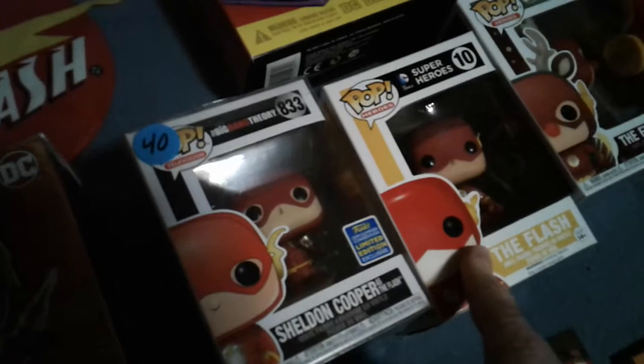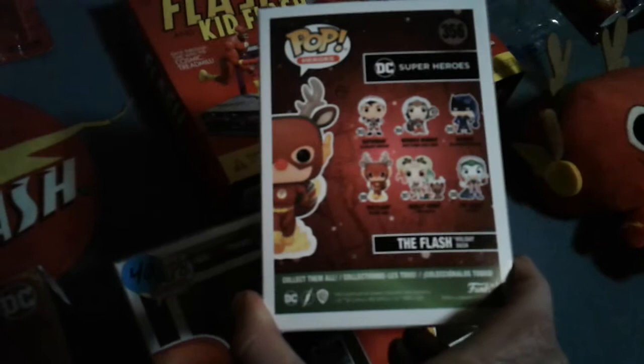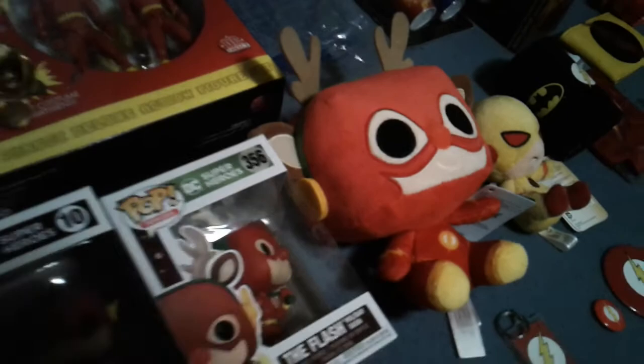This one is just Barry Allen, just the Flash. This one is the Flash Holiday Dash — they did Superman, Wonder Woman, Batman, of course the Flash, and then Harley Quinn and Joker. And then there's the stuffed version of the exact same Funko Pop.